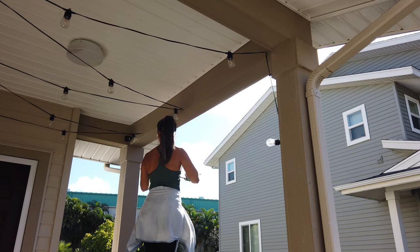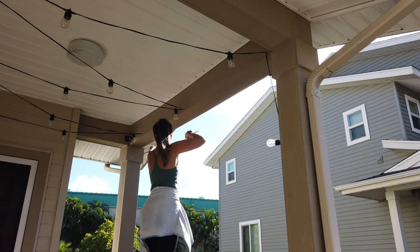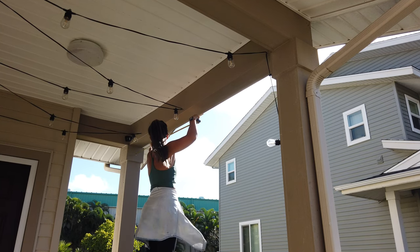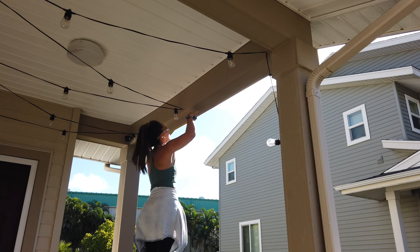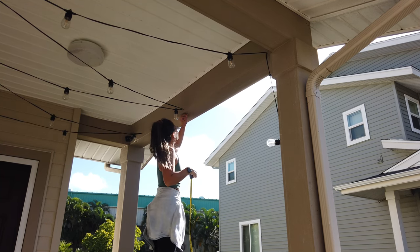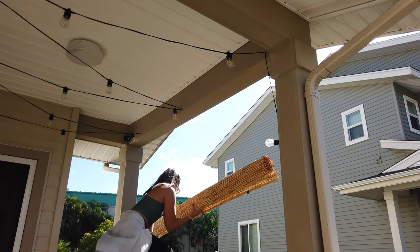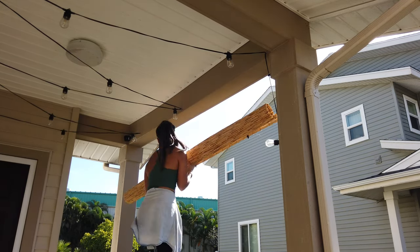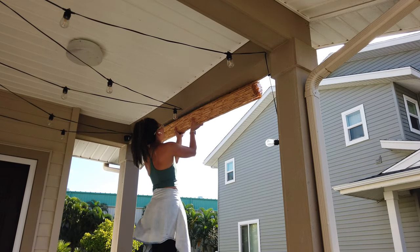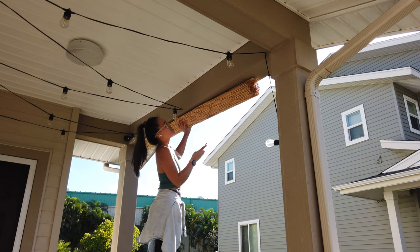What I'm doing now is making sure that my shade is centered in the area that I'm using it in. I marked off the center of the space so that I could center the shade. Once that was marked off, I lined up the center hook with the center line I created, and then I was able to mark off where the other two hooks were going to be placed so that I could drill some pilot holes.